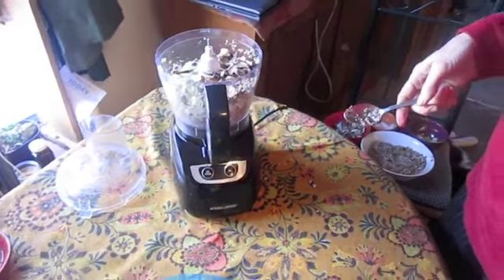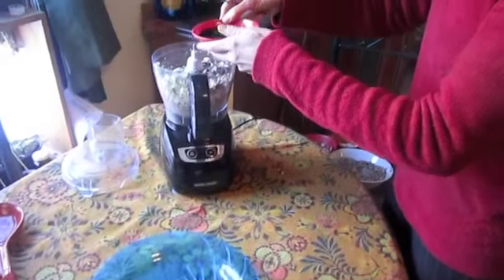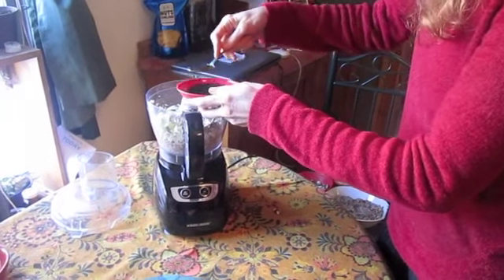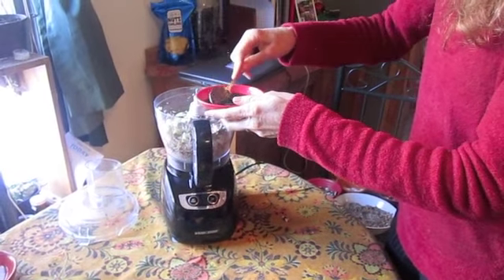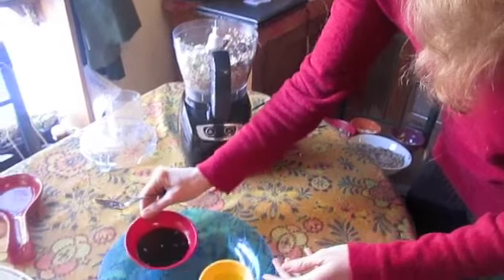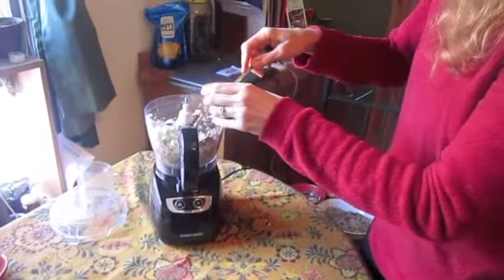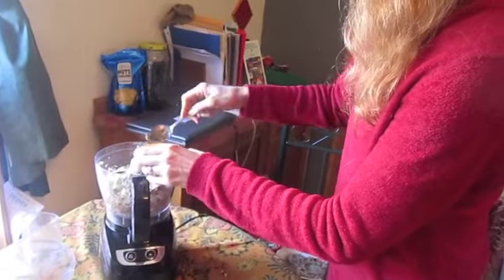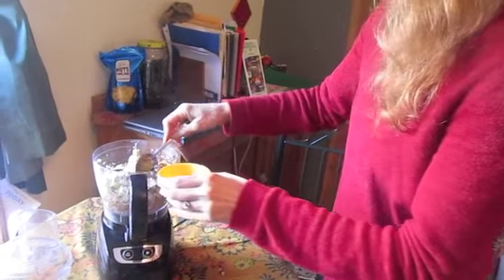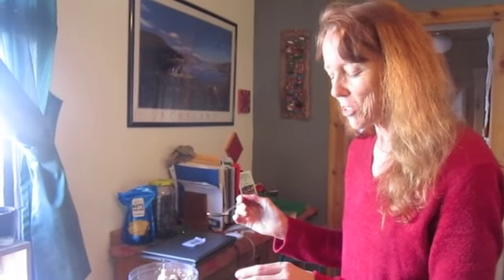And then one to two tablespoons of coconut aminos — or you could use nama shoyu or Bragg's amino acids. One to two tablespoons of olive oil, and I'm using two. This is from Matt Amston from Raw Revolution; this is based off his recipe. I like to change it a little and use the coconut aminos, because they're raw and they taste so close to soy sauce.